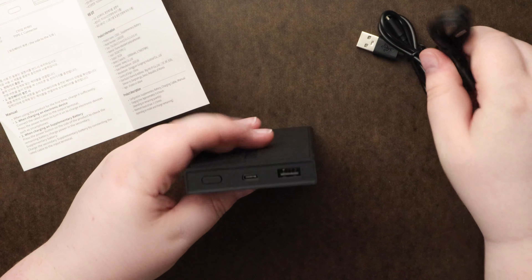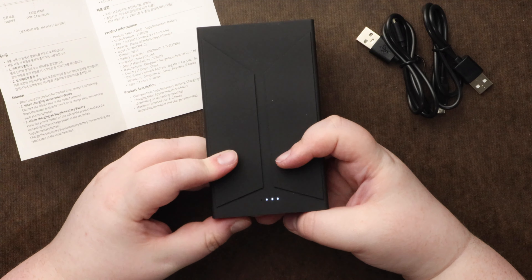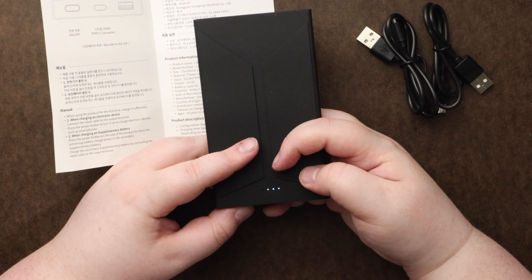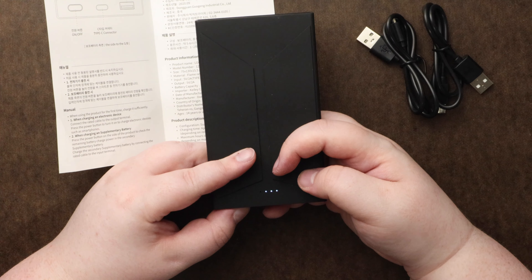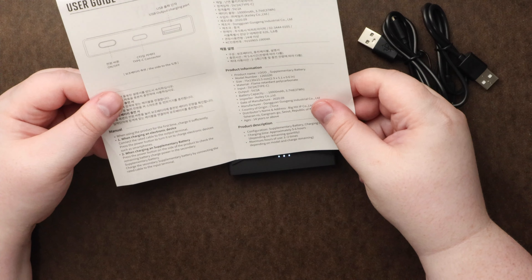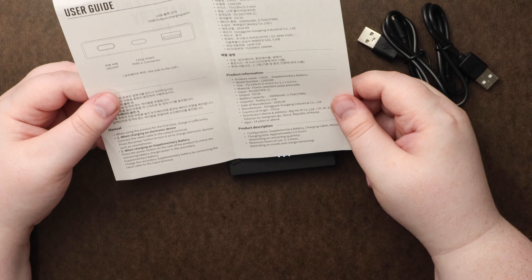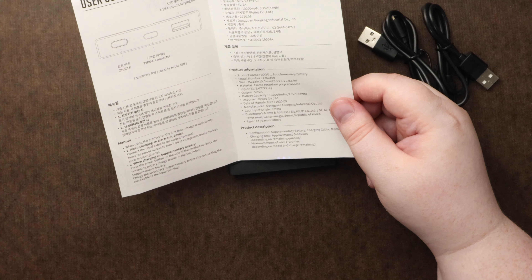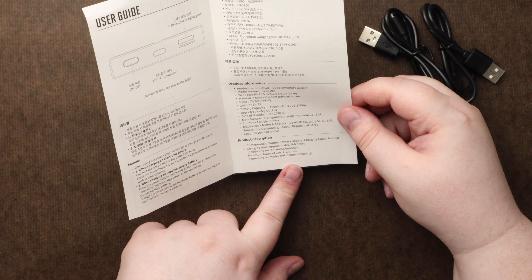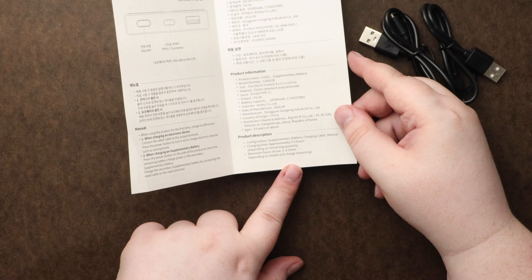They give you cords so if you want to charge your own devices from it. Oh, it's already got some power — three lights. You press and hold the button to turn it on. It says press the button to turn it on but doesn't say how to turn it off. Maximum hours of use: one to two times depending on model and charge remaining. Charging will take about five to six hours.